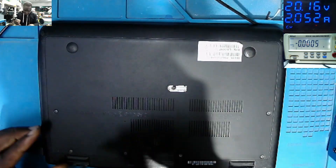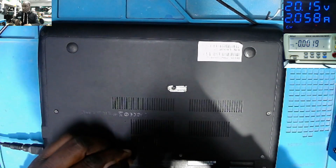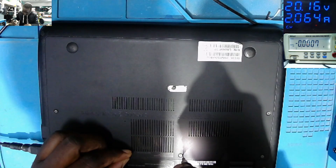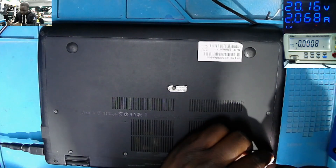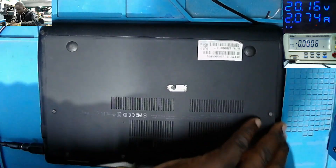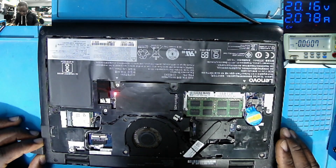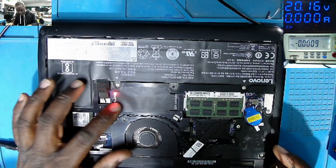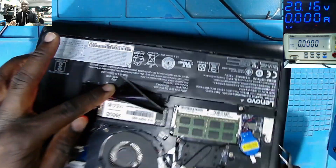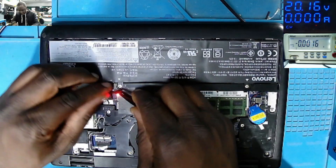We have a red light here. Hopefully this is going to be a simple repair. What can be the cause of no display? We have a light — I think it's for the SSD. We do have an SSD — 256 gigabytes. We also have the BIOS battery and the main battery. Let's unplug the main battery.